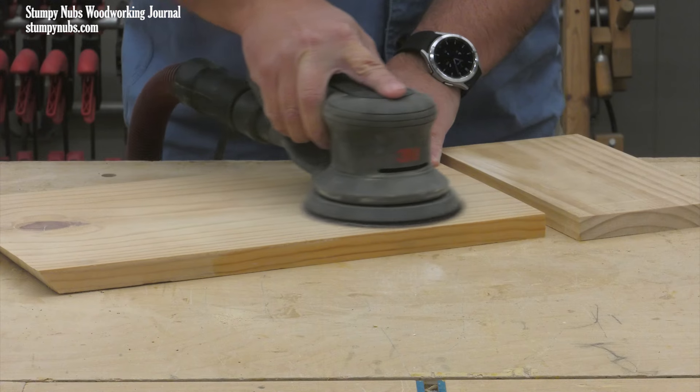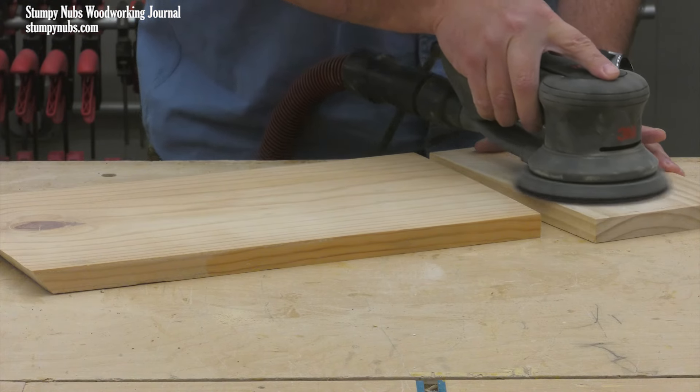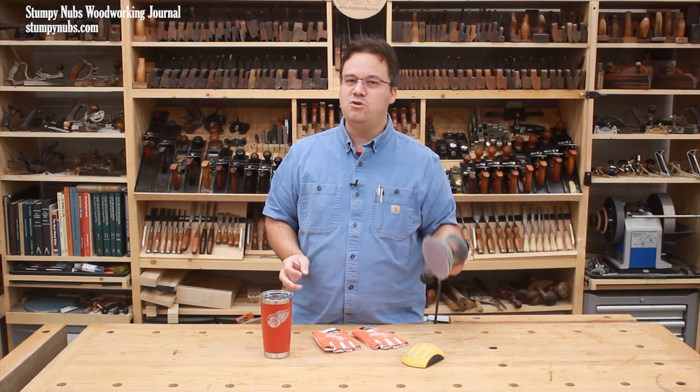Maybe there are occasions when you have to sand after assembly, such as when cleaning up some glue squeeze out or in some really small assemblies, but that can usually be done by hand. Just because you have a 5 inch orbital sander doesn't mean you have to use it for everything.